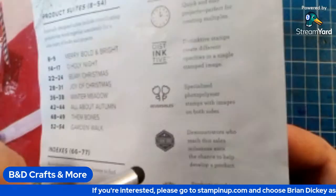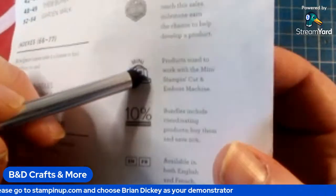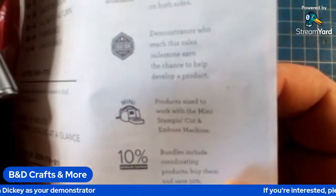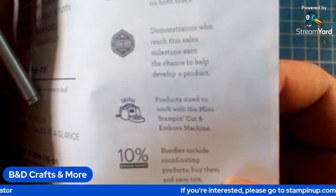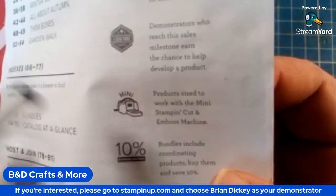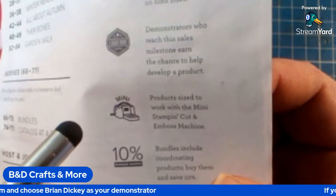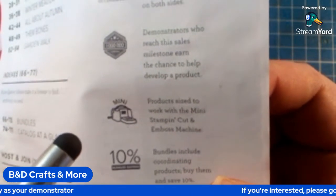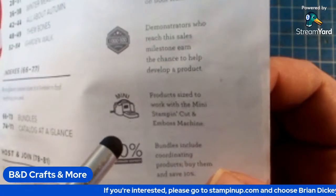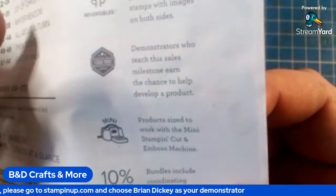And the mini stamp and the Boss Machine icon — when you see this icon, all the products on that page are basically meant to go through the mini Stamp, Cut, and the Boss Machine. It says it right there — Stamp, Cut, and the Boss Machine.